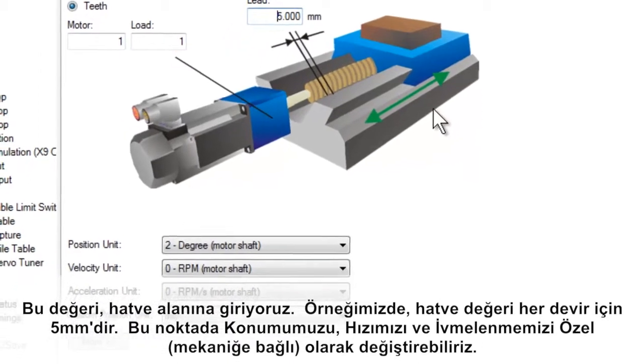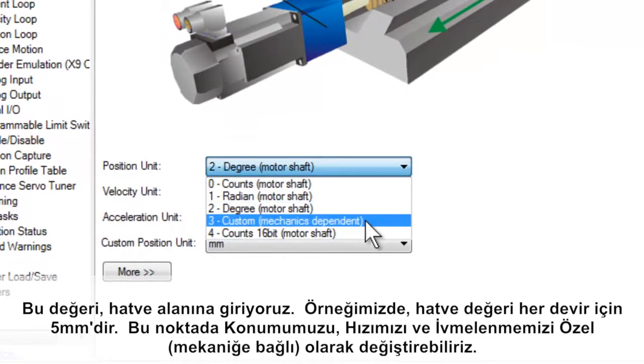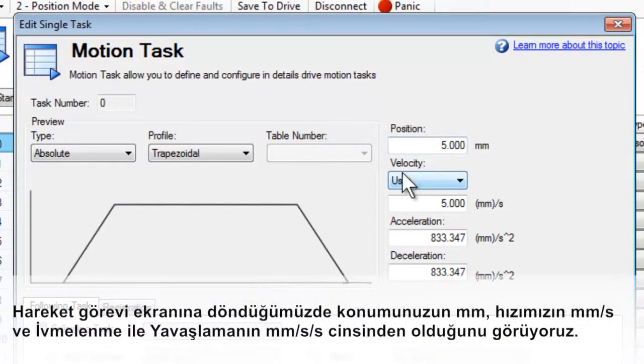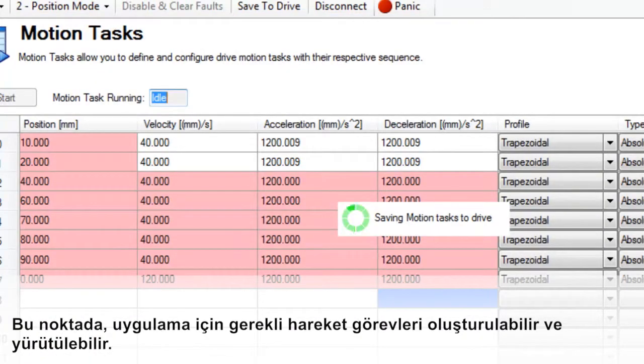At this point, we can change our position, velocity, and acceleration to custom mechanical units. When we return to the motion task screen, we see that our position is in millimeters, velocity is in millimeters per second, and acceleration and deceleration are in millimeters per second per second. At this point, the motion tasks required for the application can be created and run.